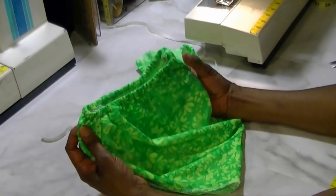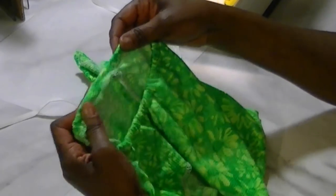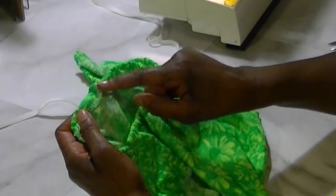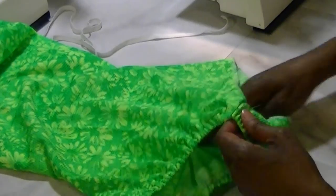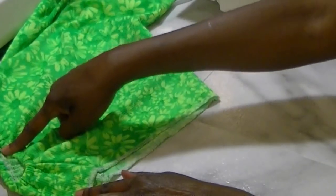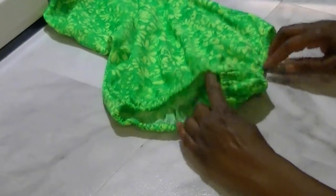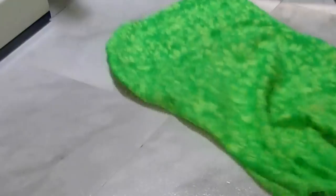Stretch everything out and you get a really nice uniform stretch. Finish sewing the rest of the casing. Now you can see what the leg casing looks like when it's done. Repeat the same thing on the other side.